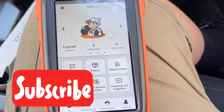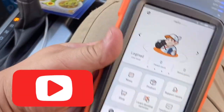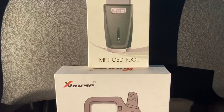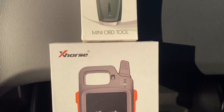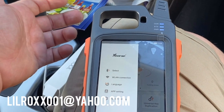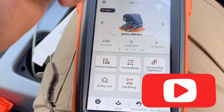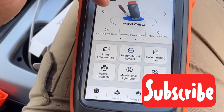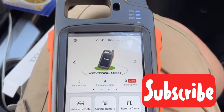Thank you for watching! If this video helped you, hit like and subscribe. New videos are coming soon showing how to program keys using the Max Tool. To get your Mini OBD2 and Key Tool Max, check the description below and click the link. For any questions, email me at lilroxx001@yahoo.com, or drop them in the comments. Let me know anything you want answered about the Max Tool — I'm here to help. Take care!